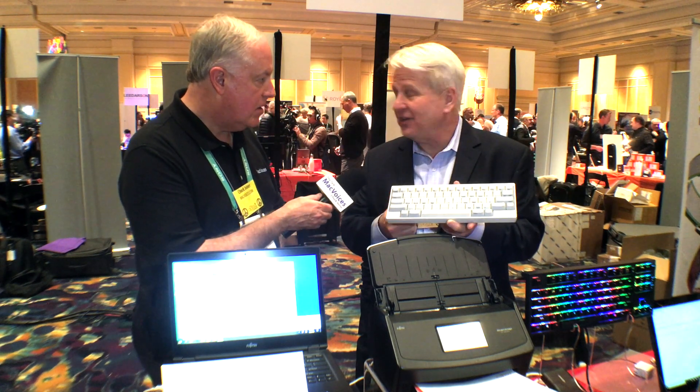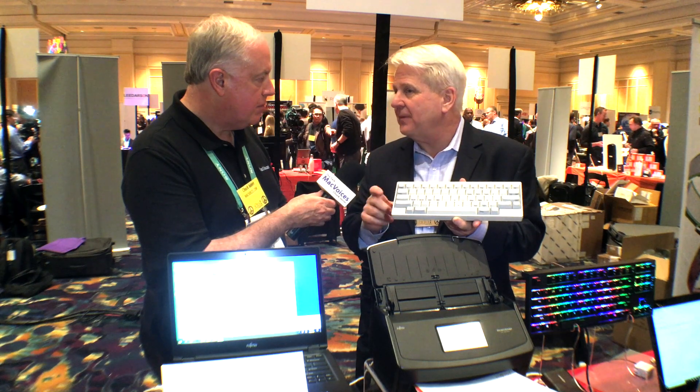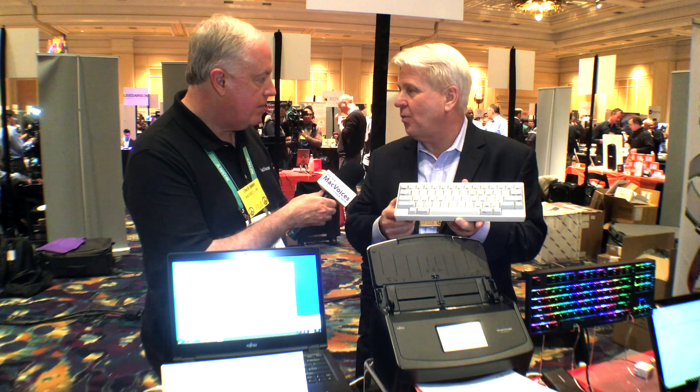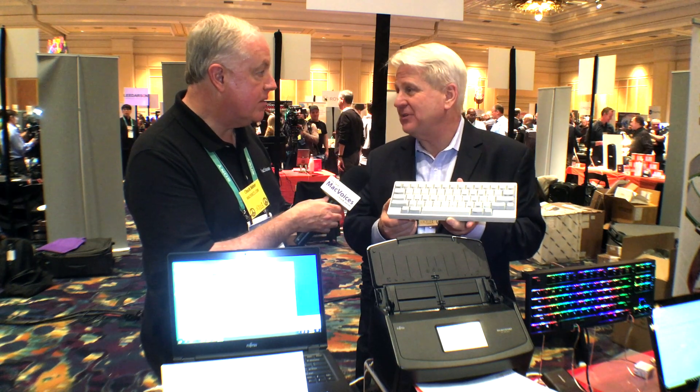Is this available now? It just started shipping today. What kind of price? They range in price from about $249 to about $325. For a quality keyboard, that's not bad. Absolutely.